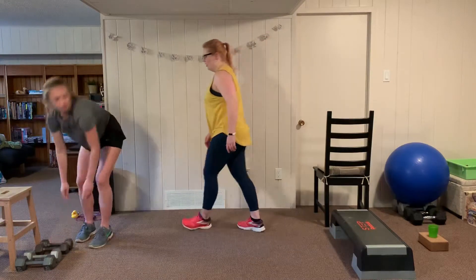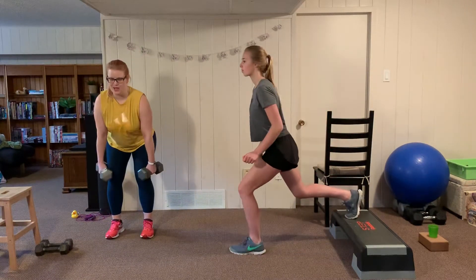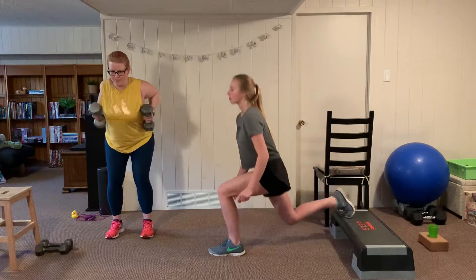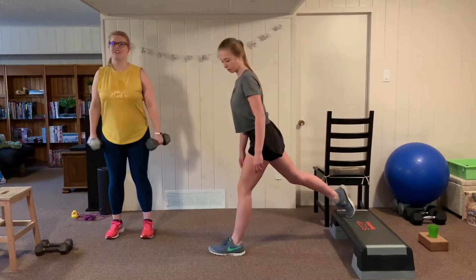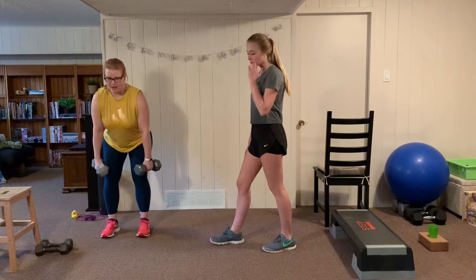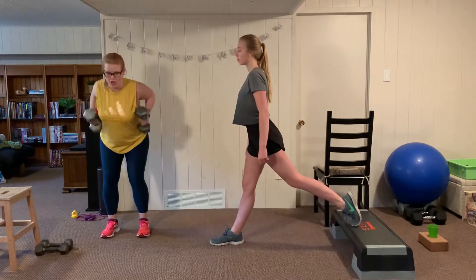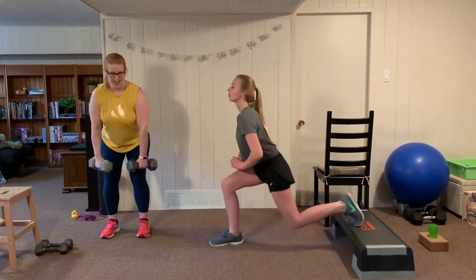In the row, feet are shoulder width apart, fold forward from the hips with a flat back, and squeeze the shoulder blades together. Abs are in, neck is neutral. In the Bulgarian split squat the knee should stay behind the toe on the forward leg — when I asked Anna to bring her leg a little more forward, it was because her knee was coming past her toes.